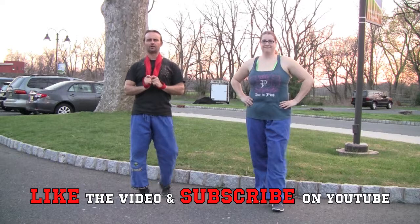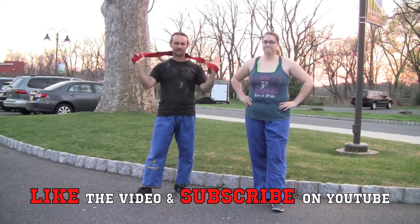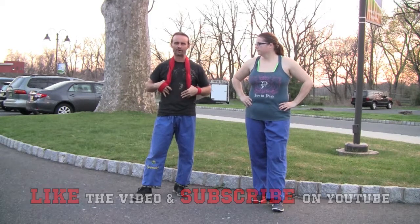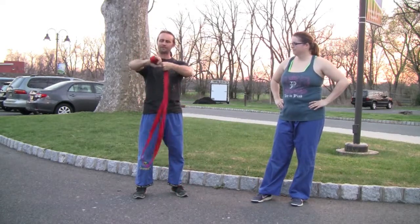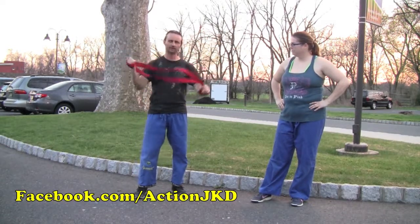Welcome to our principle of the week — today we're talking about flexible weapons. I'm using a belt; you don't have to use a martial arts belt, you can use one you'd normally wear. The way I like to hold it is to wrap it around so I've got a nice grip with my dominant hand and keep the loop on the inside.